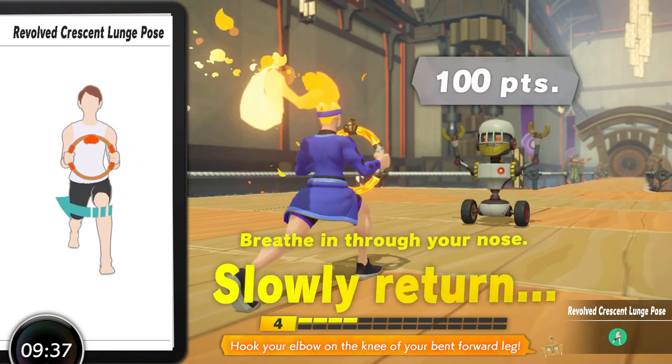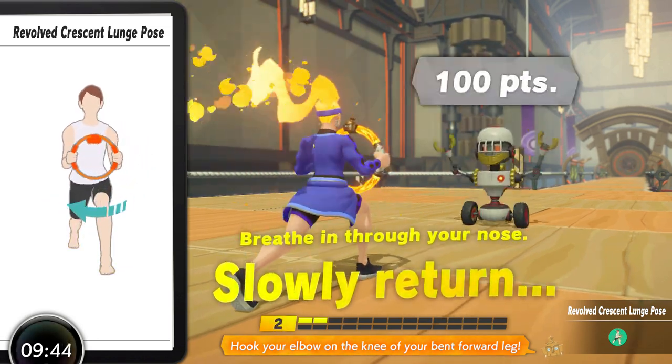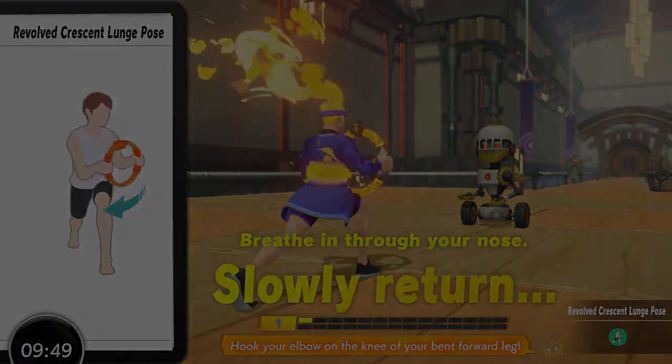The implementation of Revolved Crescent Lunge Pose is generally quite good but it can be tough to get right at first and the cueing doesn't do an amazing job at helping you. There's very little injury risk here, which is awesome. Once you have the motion down though, it's really good for most programs and a worthy holder of the number three spot.